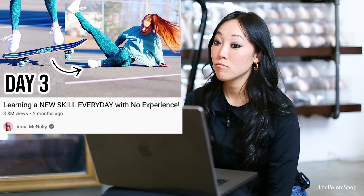Hey, it's Josephine from The Point Shop. I'm reacting to Anna McNulty. She seems cute. I don't know her. I'm guessing she's trying ballet. Let's see how she does.